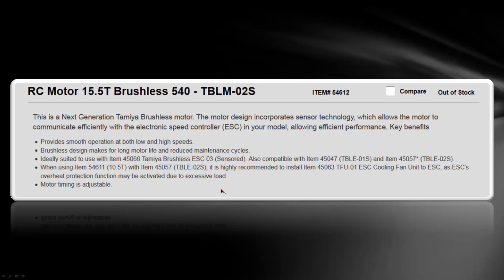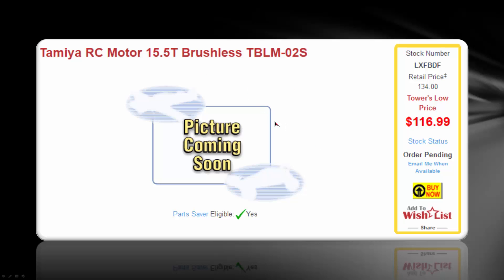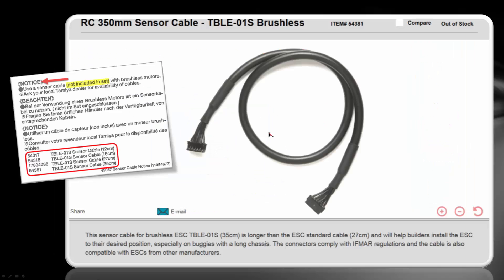If you're going to use a brushless motor, this is probably the best choice given the chassis and the speed control design. This is the 15.5-turn brushless motor, the TBLM-02S. You can see it's currently out of stock — they're fairly brand new and not a lot of places have them. However, Tower Hobbies does have it in stock, and you can see that it is $117, not counting the wire. You also need the wire; this is the one I would personally go with if going this route because it's a little bit longer and allows some flexibility. Different lengths are available so you can choose what best suits your configuration.